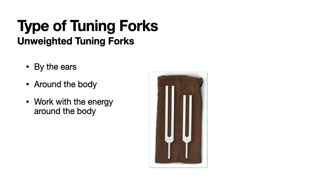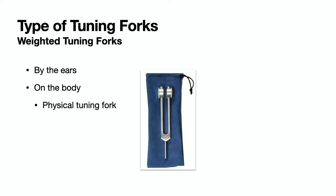There are two types of tuning forks: weighted and unweighted. Unweighted tuning forks are used by the ears and around the body. Weighted tuning forks are used by the ears and on the body.